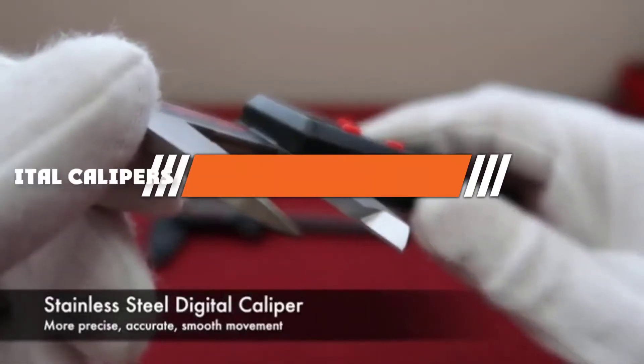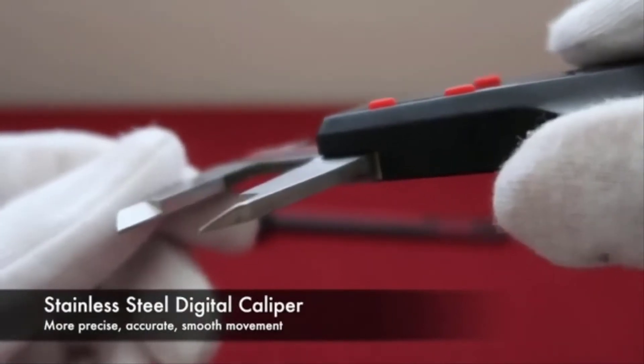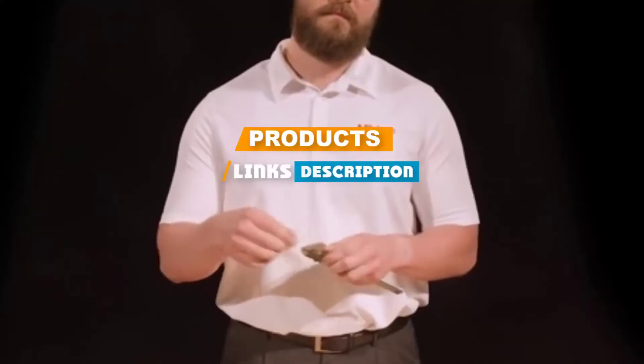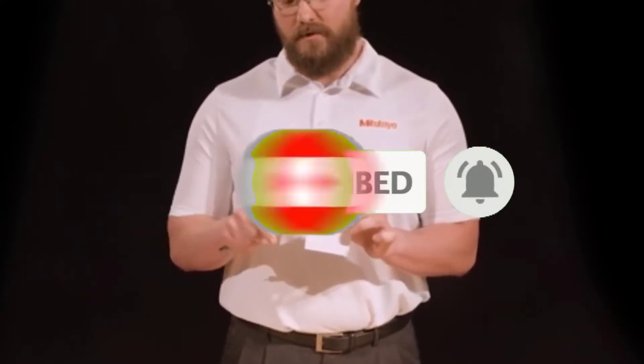If you're looking for the best digital calipers, here's a list you must see. We made this list based on personal preference, rated based on features, prices, quality, durability, and reputation of the manufacturers. We have included options for every type of customer, so let's get started.